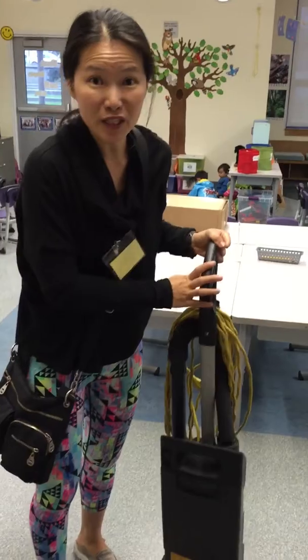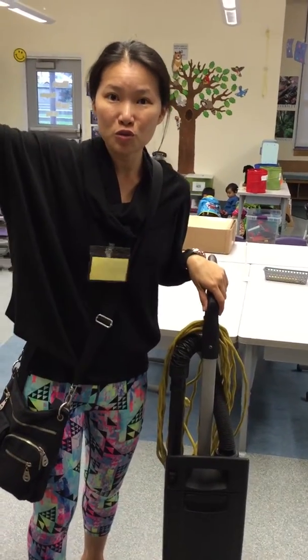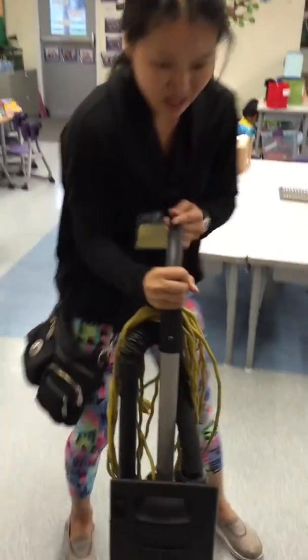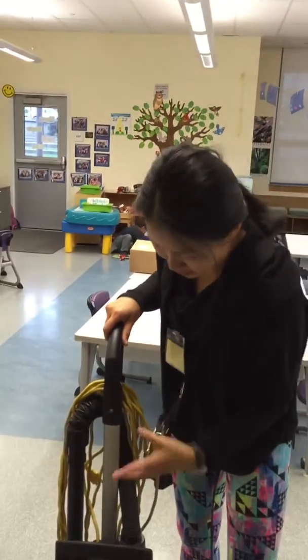The first thing is to go get the vacuum cleaner from the janitor's closet. You go over to where the office is next to Miss Chung's room and take this vacuum cleaner. You'll probably need Miss Judy or the janitor to unlock it or get it out for you.